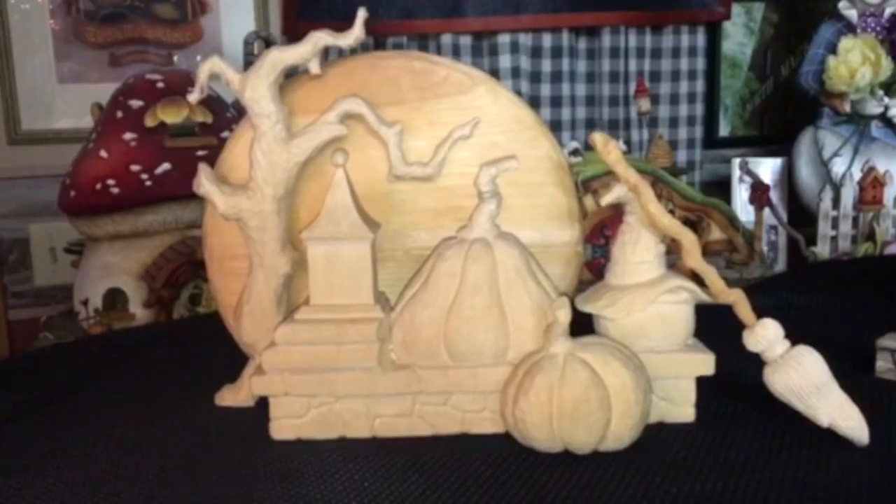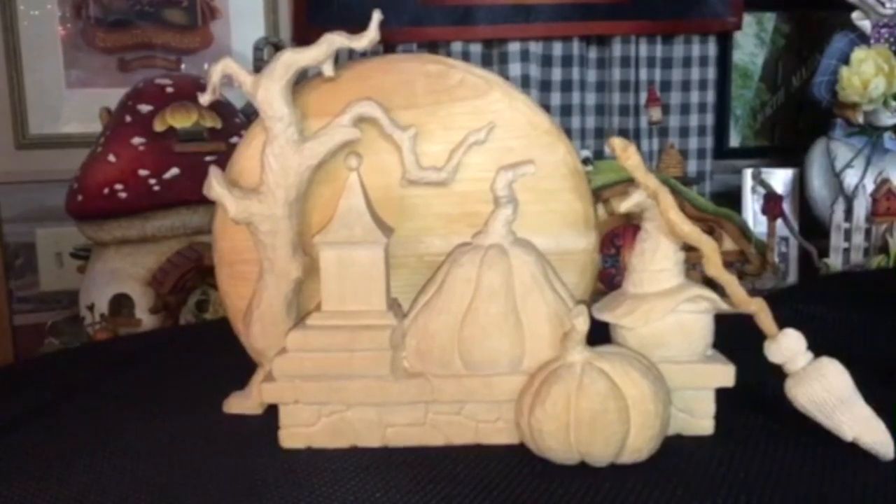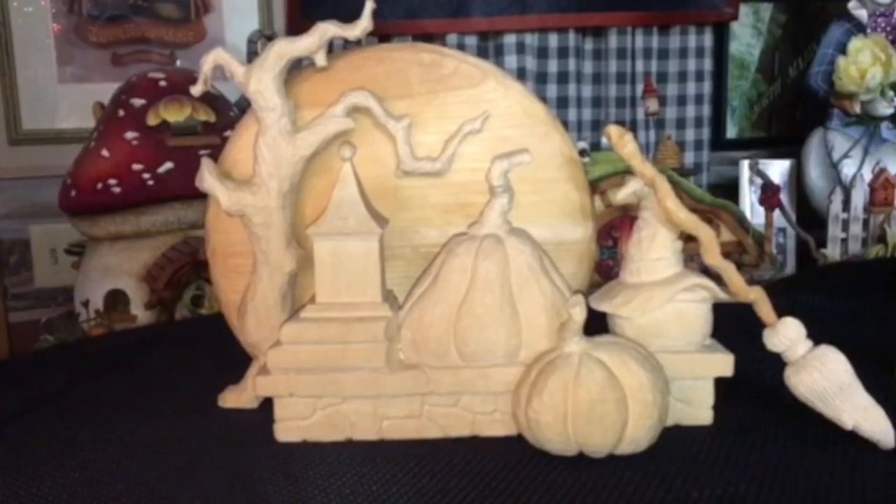This is Betty Patton. I've been carving, painting, and teaching for over 40 years. Today I want to show you how to paint a simple stone texture on your carving using oil-based paints. This is an unfinished carving that I made. It's a Halloween layered scene. We're going to paint the stone wall under the pumpkins and the lanterns.